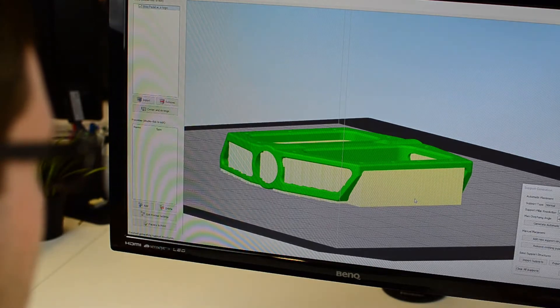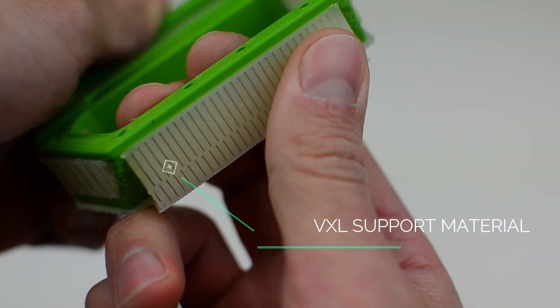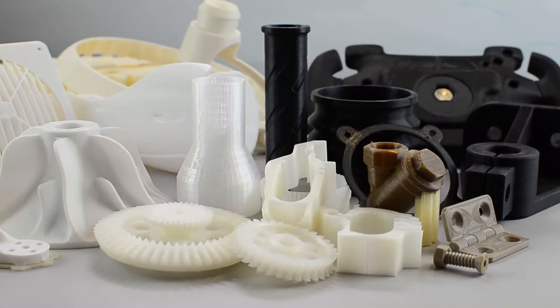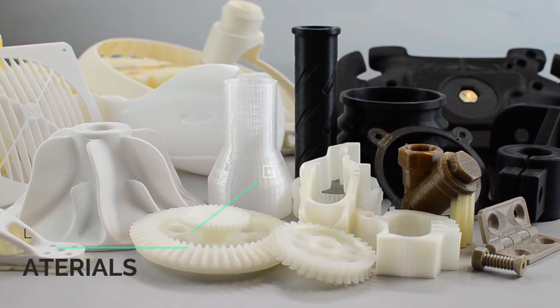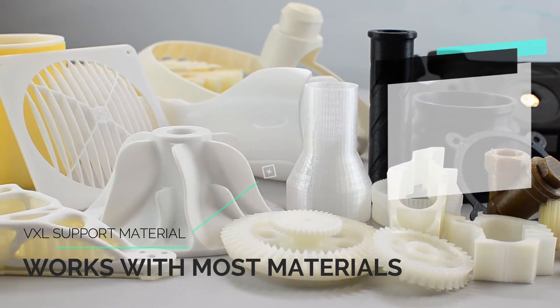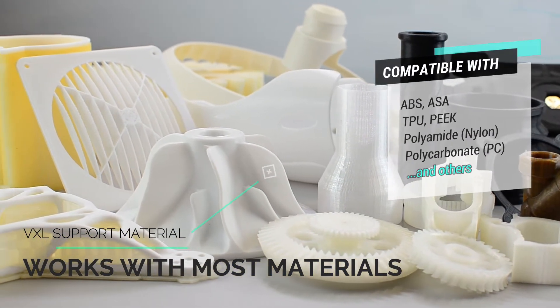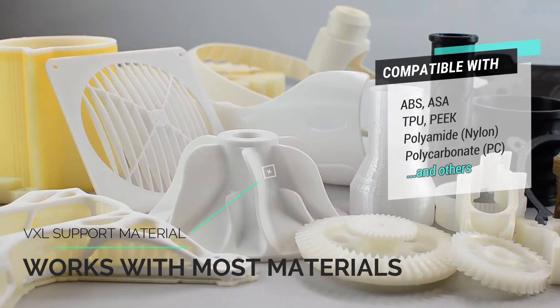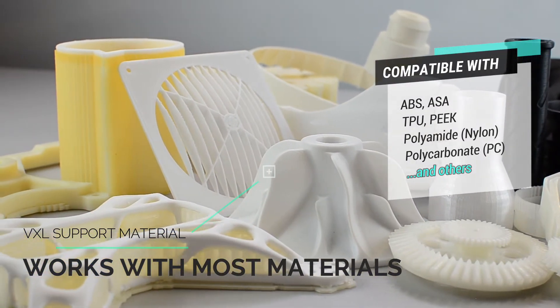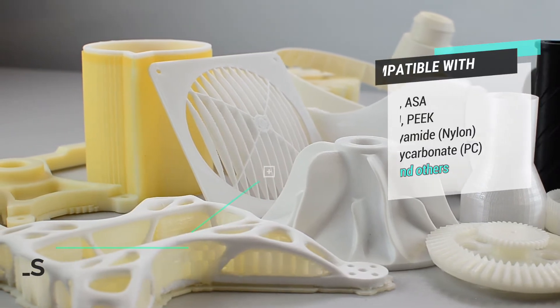VXL is made from a unique chemical compound. This compound was invented in Germany specifically for this 3D printing support material. What makes this material so special? One of the biggest strengths of VXL is that it will bond incredibly well to almost any model material. It will stick to well-known materials like ABS, ASA, nylon, and TPU, but it also works amazingly well with challenging materials like polycarbonate, PEEK, and many others.